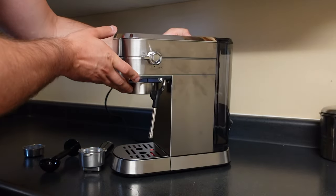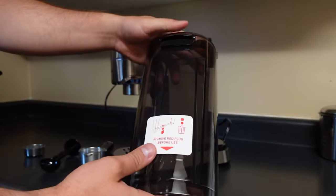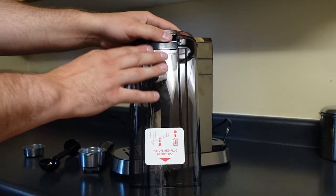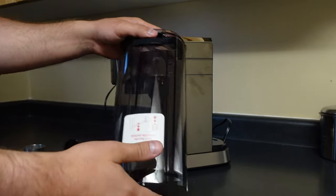It's pretty simple overall. You're just gonna take this back reservoir here and fill it up as far as it can go, so that way you have a nice reservoir of water for whenever you need to use it. This will obviously last multiple uses.